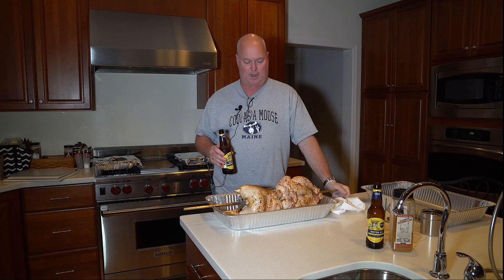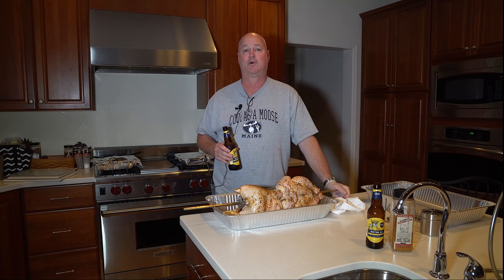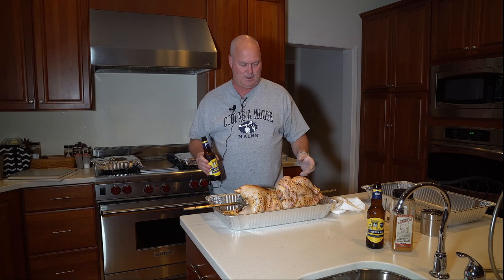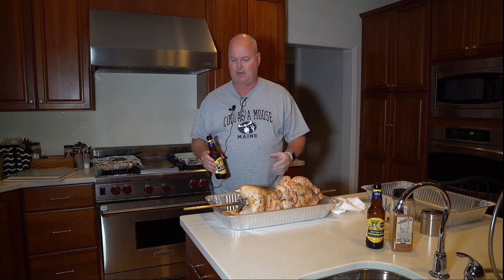Today we're going to use, as you've seen before, we're cooking on a Big Joe. So we're using the Big Joe rotisserie. I have it already on the rotisserie bar, the forks are in, and the seasoning is ready to go.